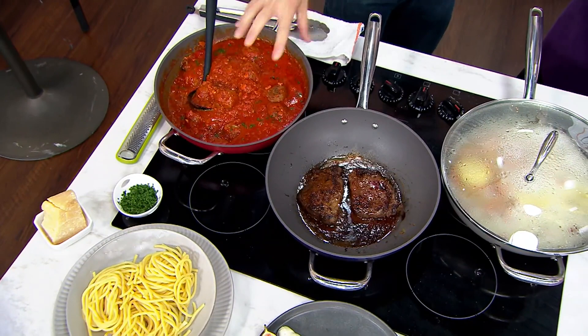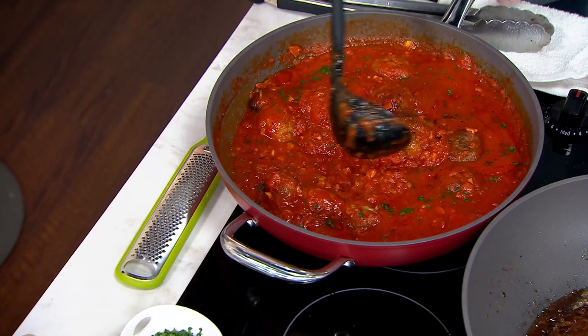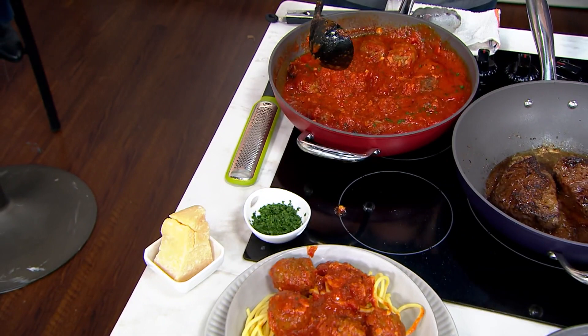We have some pasta cooked, and we were able to use both — not just pasta, bucatini. Italian bucatini. And what we were able to do here is also — because the pan is oven-safe — we were able to finish braising the meatballs in the oven, and they just come out delicious.